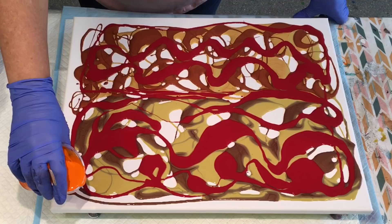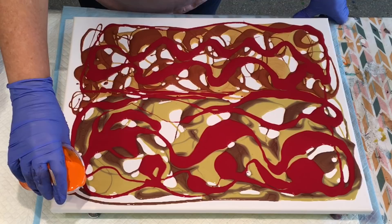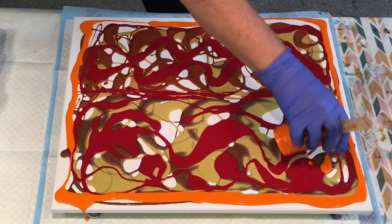Just go with it. I'll keep the orange around the edges so when I tilt off, I can tilt off this orange, but I will definitely put some orange in there.